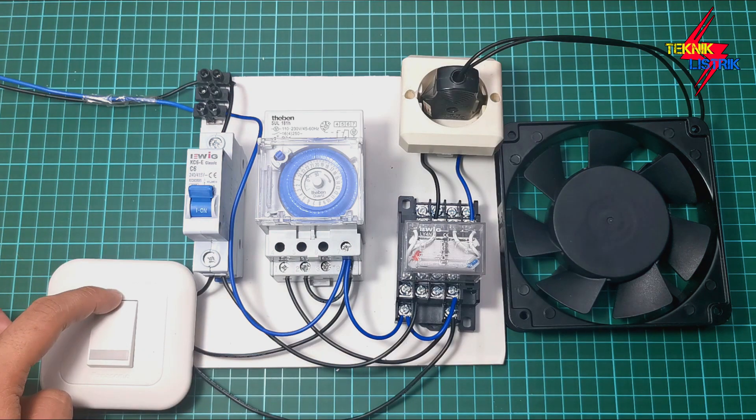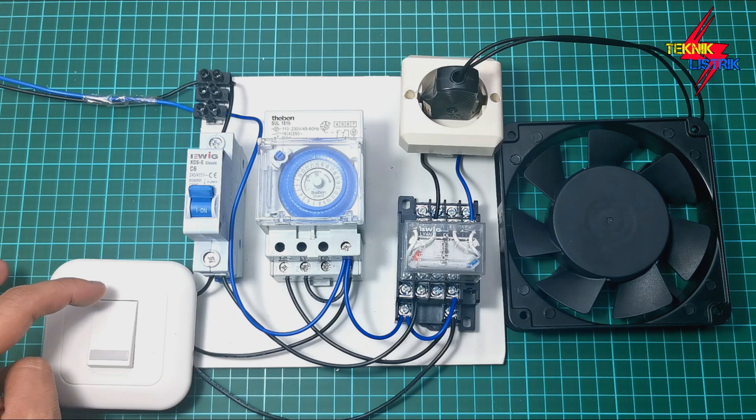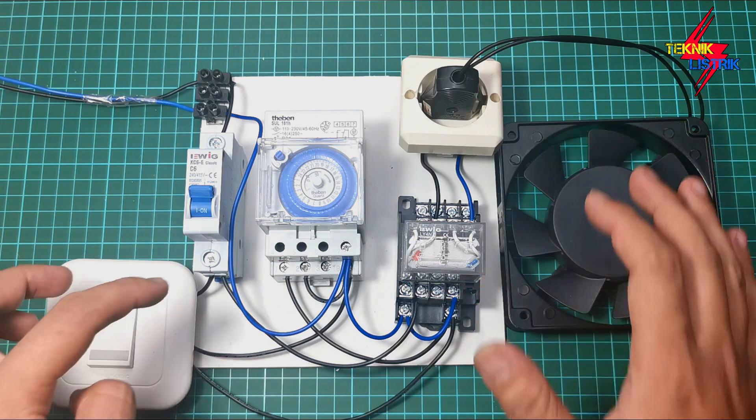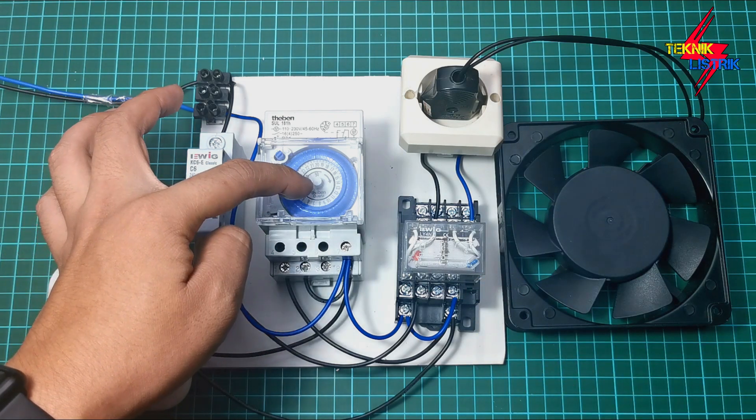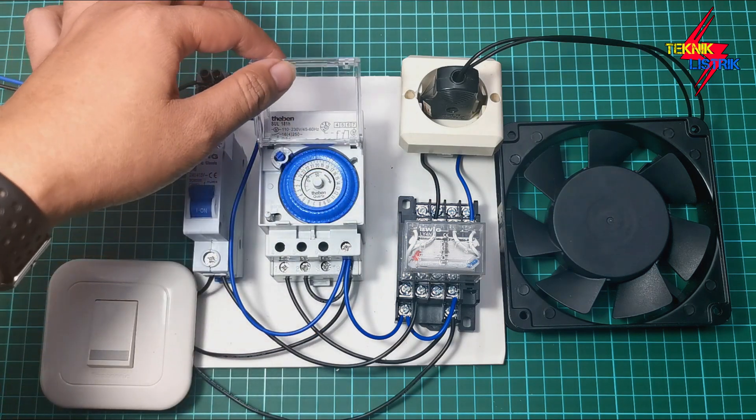When the switch is in the up position, control is handed back to the relay teben. So in auto mode, the pump's start time depends on the timer setting of the relay teben. Now we're in auto position, and we'll set the time on the relay teben.